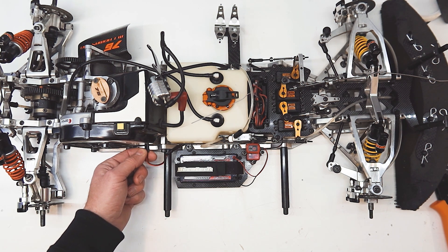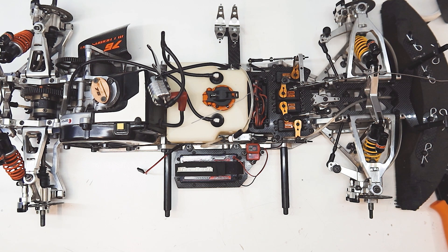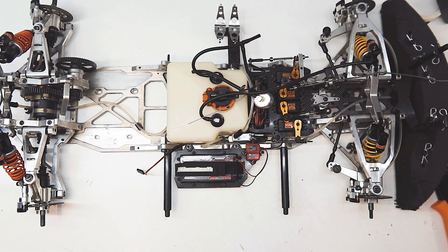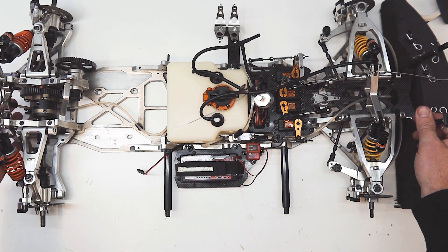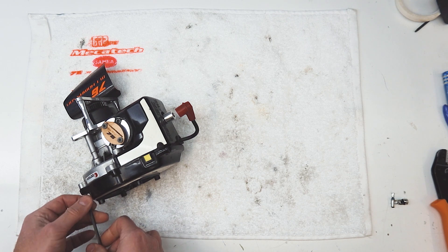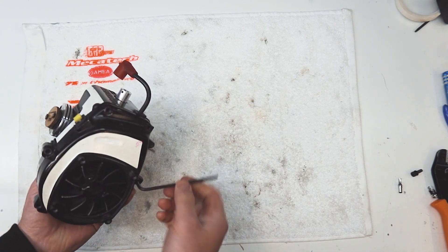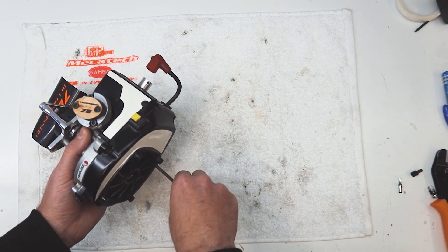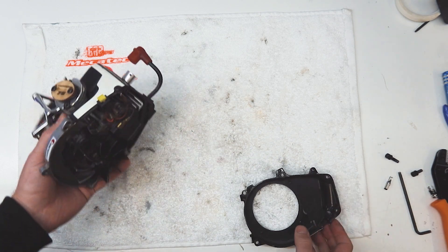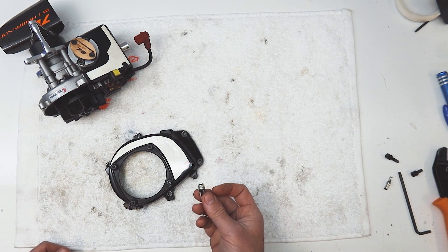I've decided on a spot - I really want that connector there, I think it's the best place for it. I'll just mark on that fan cover where I want it - X marks the spot. We'll pull the engine out and have a closer look. The first step is to drill a hole in this cover to suit this 5.5mm connector.